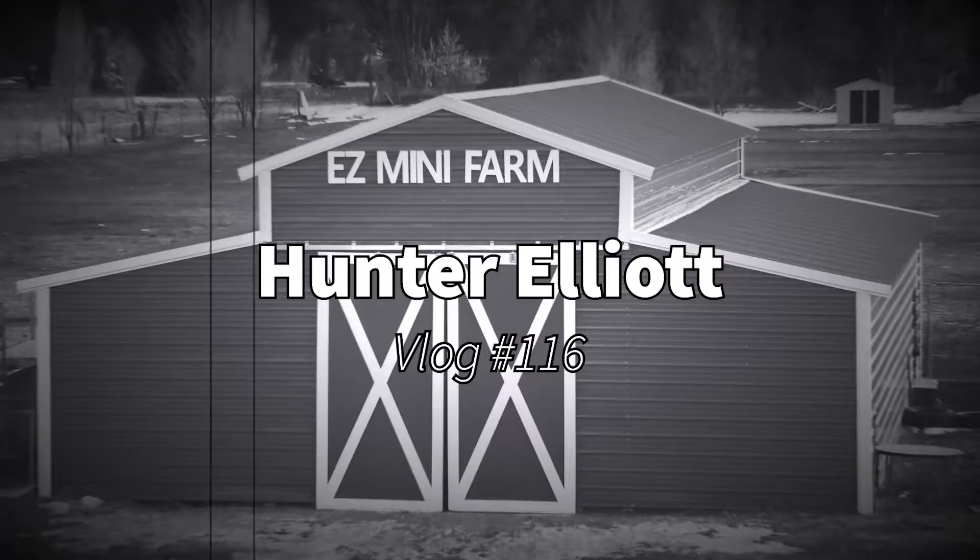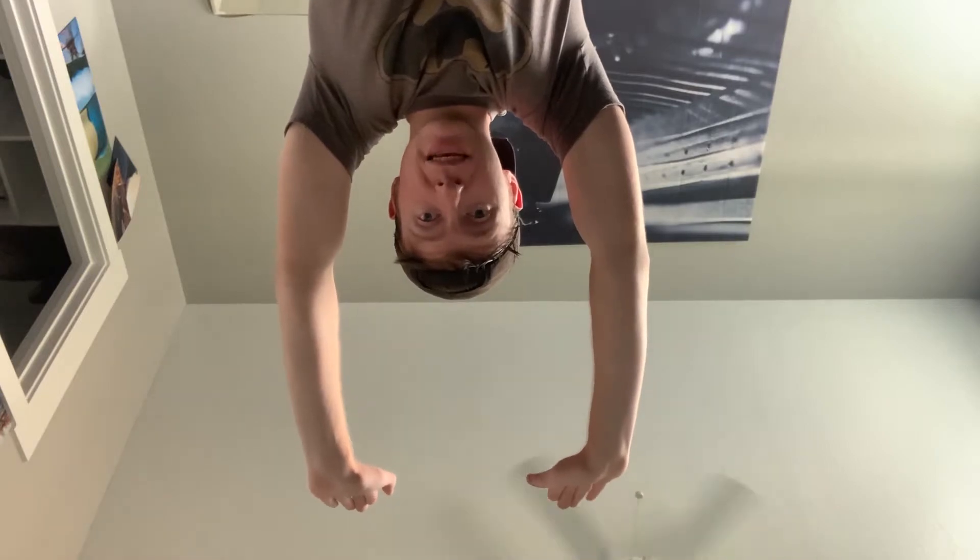So how do you do a handstand? A handstand should be like this, but with my feet in the air instead. I've tried doing handstands before, but I've never succeeded. So today, I'm trying again.